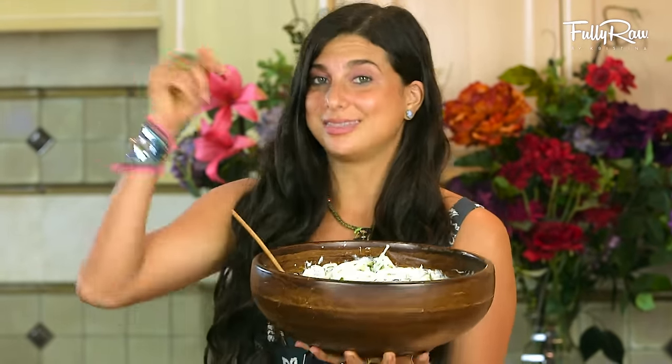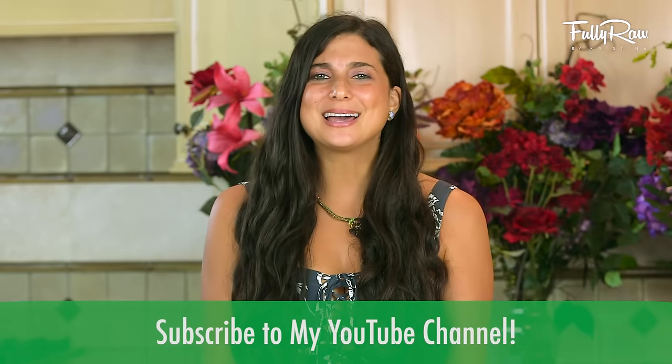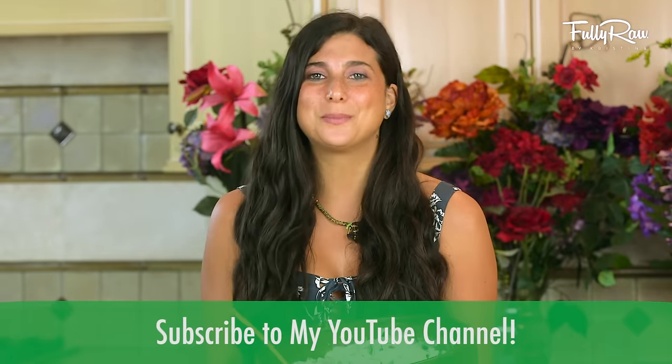If you guys are excited to give this recipe a try, be sure to give it a thumbs up and comment below. Be sure to hit the subscribe button below for more daily recipes, more health tips, and so much more.